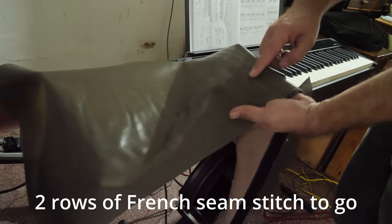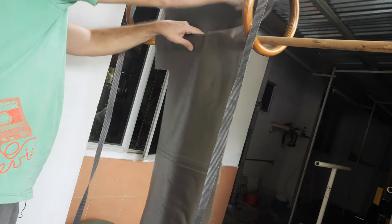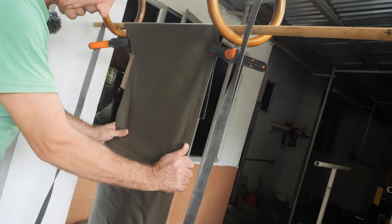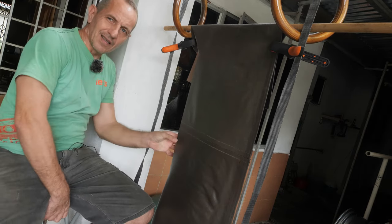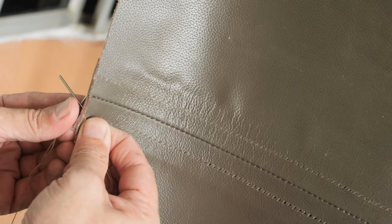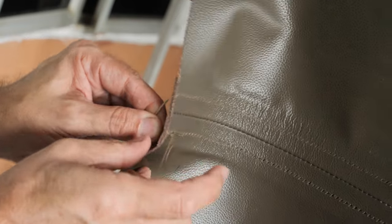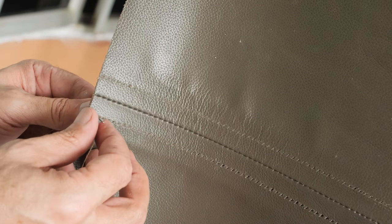We can proceed to finishing our French seam. We have two rows of saddle stitch to go. We put our stitching item on the broomstick and I will clamp it. So there you go. This is my stool and we're stitching. Push the right needle, catch it with the cross underneath, now put the left needle through the same hole, make a loop, and pull.